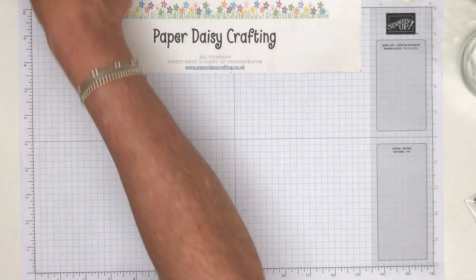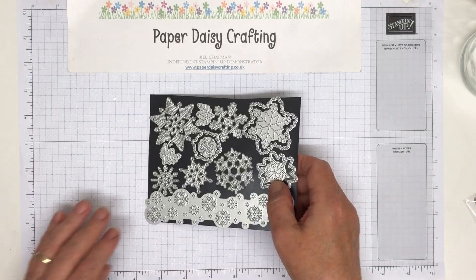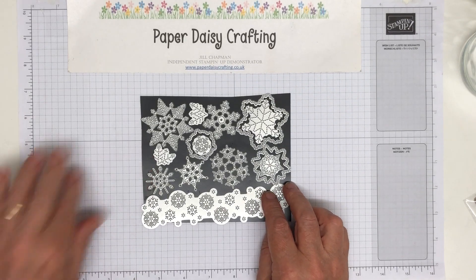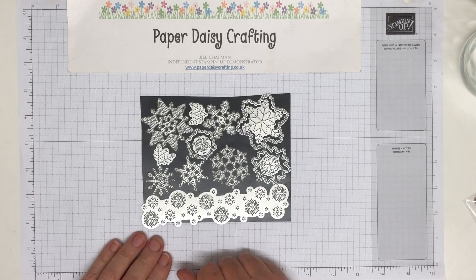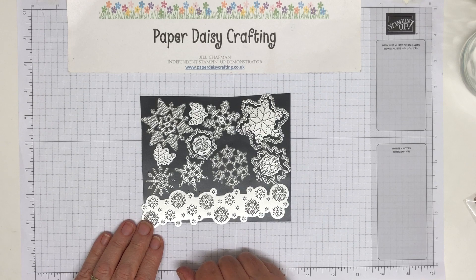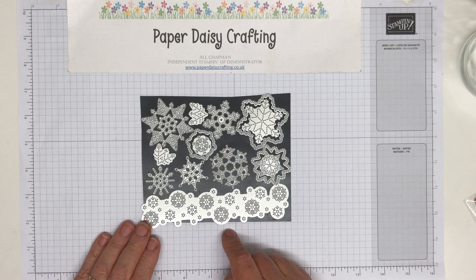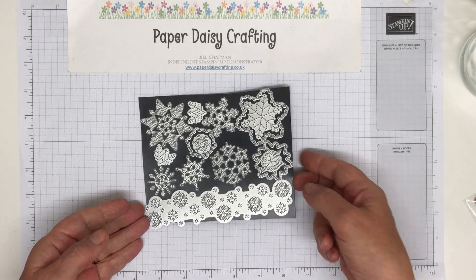I also bought another set of dies — I just bought the dies, not the stamp set. These are lots more snowflakes. I know a lot of you might be saying, 'not more snowflakes,' but I'm a snowflake girl and I love them. I love the fact that these are stitched — something a bit different, not seen before. Some of them just leave an embossing on the card and some of them actually cut, and I'm going to show you because I have cut them out.